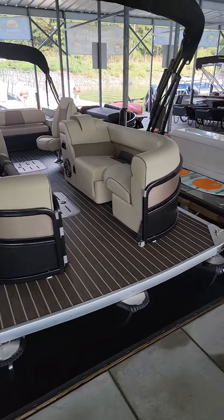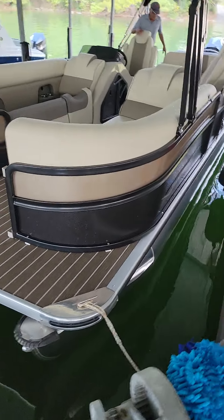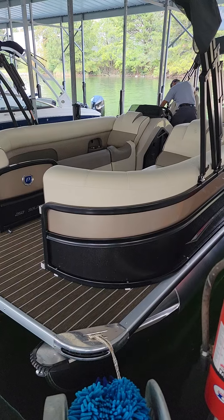Hey everybody, this is David, Carefree Boat Sales. As Jeff Junker says, my partner, we're one take only.